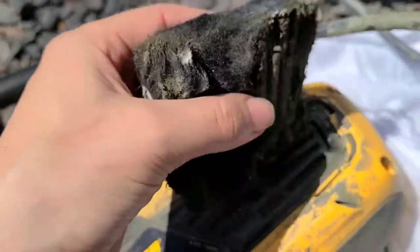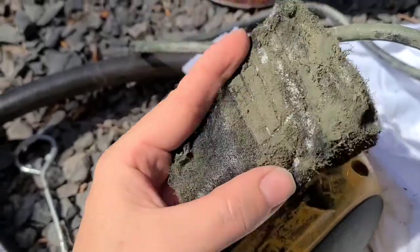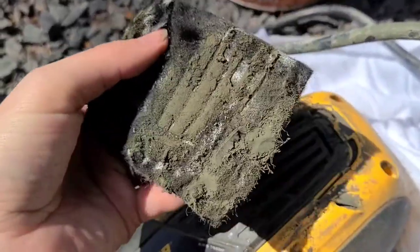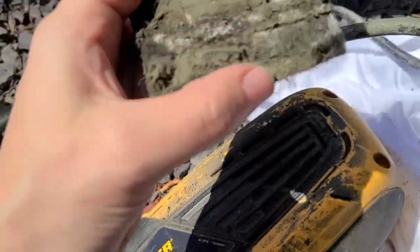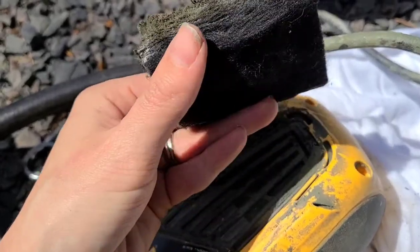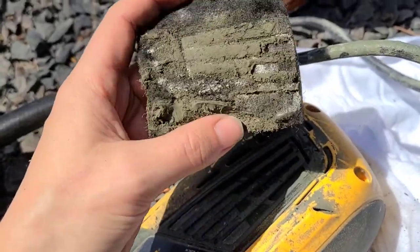I noticed that the air filters on the sides were looking pretty grimy. This is the one that I just took out — you can see there's a bunch of dried paint on there. So you always want to inspect this before using the paint sprayer, and you can see here that this one definitely needed to be replaced.